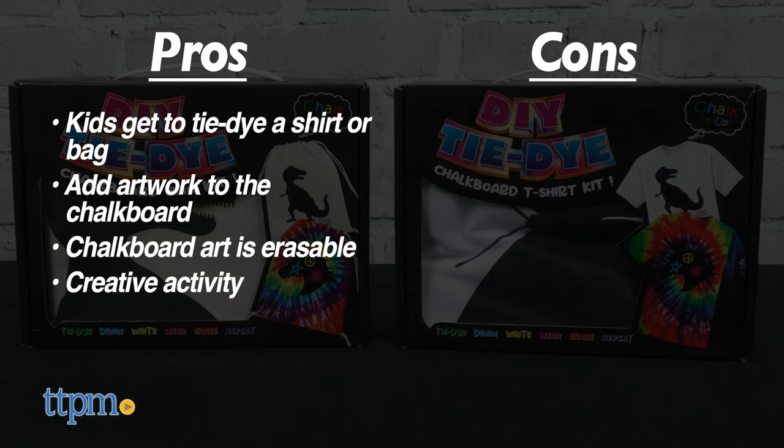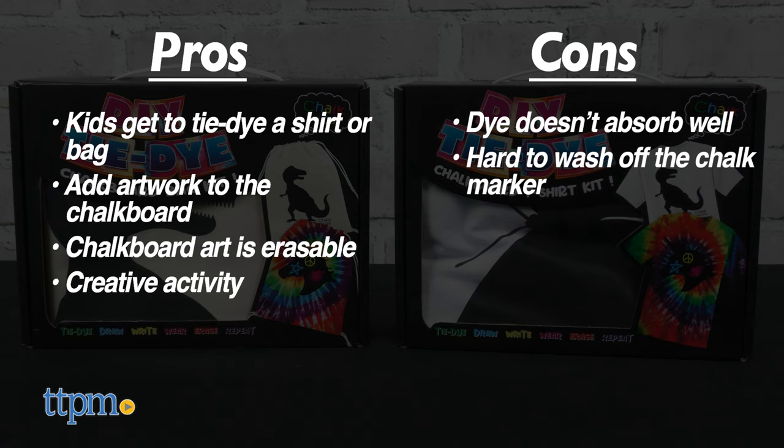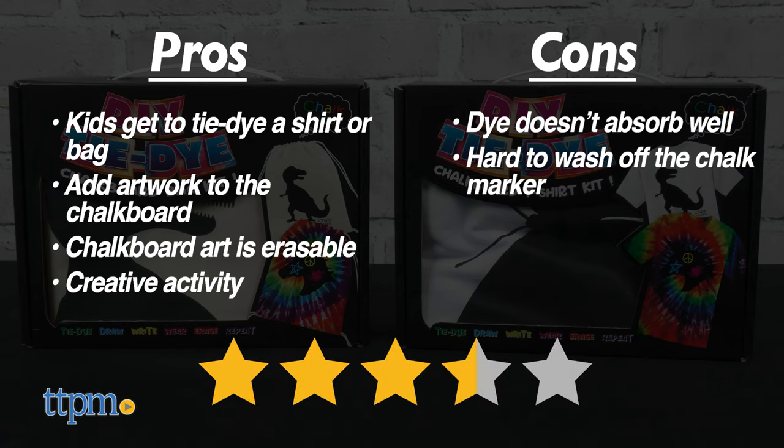As for cons, the dye doesn't absorb as well as other tie-dye kits we've used, and it's hard to wash off the chalk marker. For those reasons, I give these kits three and a half stars.